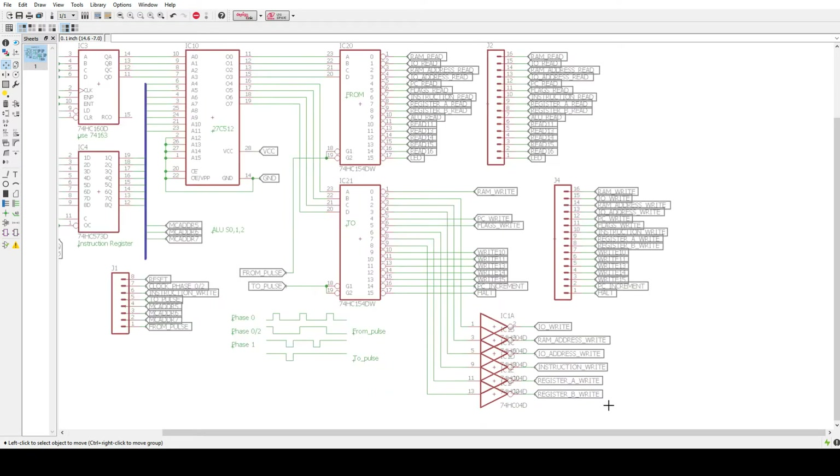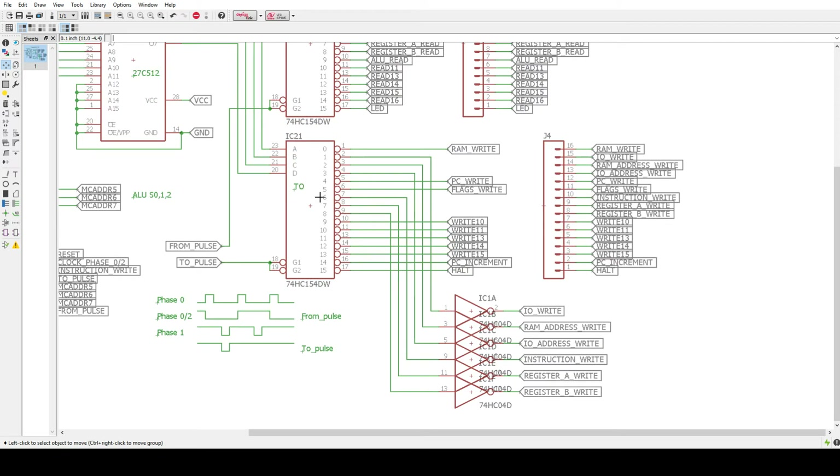Some of the TO devices are not low-true devices — they're high-true devices. So I need a positive pulse instead of a negative pulse. These are just inverters — it looks a bit funny the way it's drawn, but I just kind of smashed them together here. This is a 7404, just six inverters. Some of these lines need to be inverted — IO write, RAM write — so I've inverted those. Then we'll add or delete more, but I have it in there at least for now.